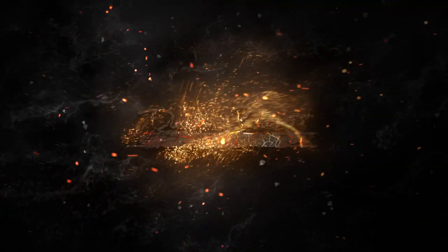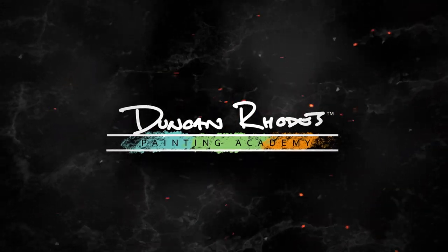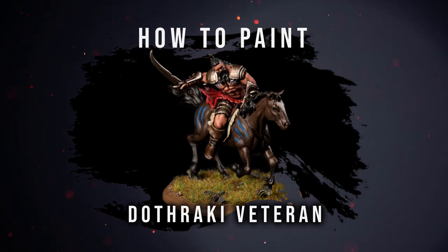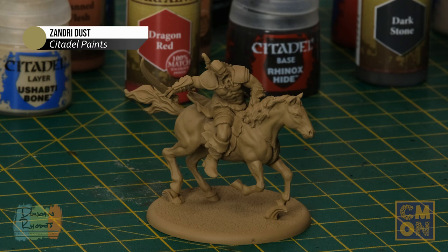We really hope you enjoy this video and we'll see you at the desk. To paint your Dothraki Veterans the first thing you need to do is undercoat the models with a neutral mid-tone. I've gone for Zandri Dust from Citadel, which is a perfect choice for this colour scheme, although a medium grey will be just as good — for example Uniform Grey from the Army Painter.